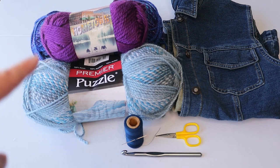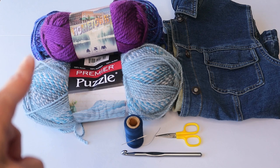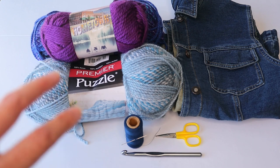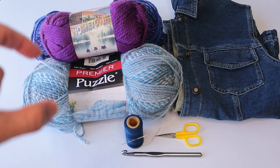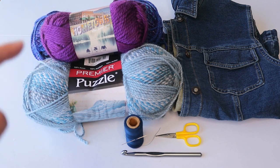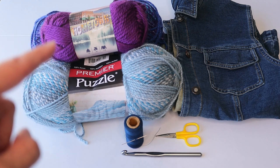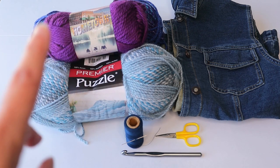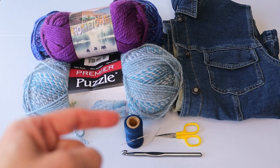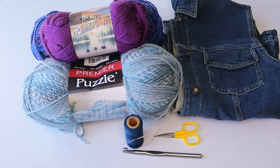The supplies I'm using are two different ombre yarns or multicolor yarns — there's a little darker blue back here — and then an accent color. So you'll want two different colors for the main portions of the sleeve and a third color for an accent. The main colors are number five bulky, and one happens to be a number six extra bulky — you can use another number five. We'll also need a regular needle and thread, scissors, and the hook I'm using is an L or eight millimeter.